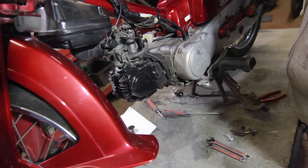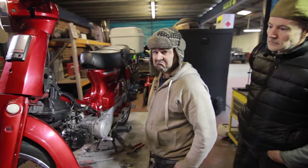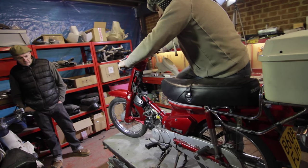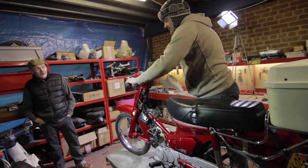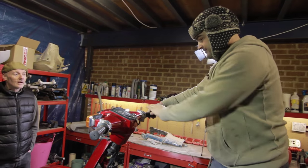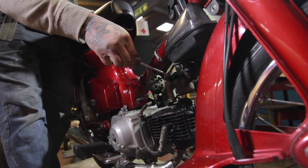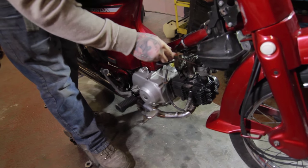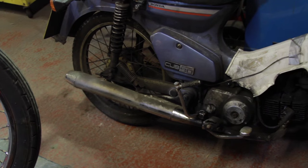I want some fresh fuel in it — get it fired up. I'm looking forward to this a lot. It's sounding good, but not quite right. The exhaust was blowing a little bit, but luckily we had Bluey the Scrap Heap — the willing donor.